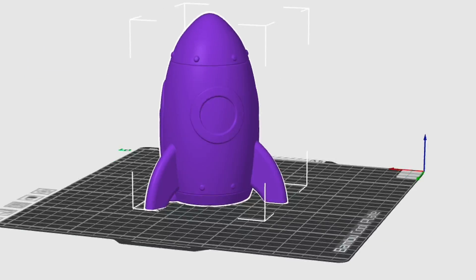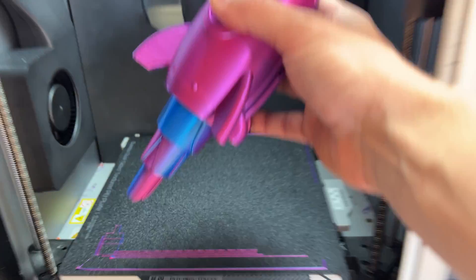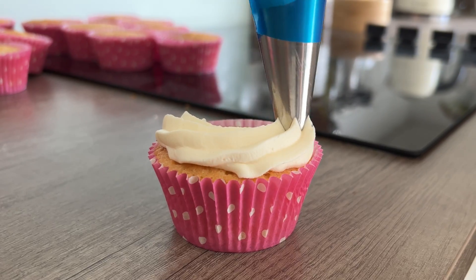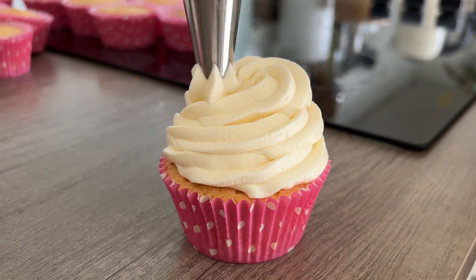3D printing is the process of turning a digital design into a physical model by adding layers of material on top of each other until the model is completed. Think of it like icing a cupcake, where layers of icing go round until there's a pretty pattern made on top.